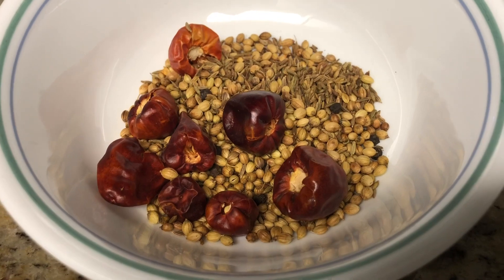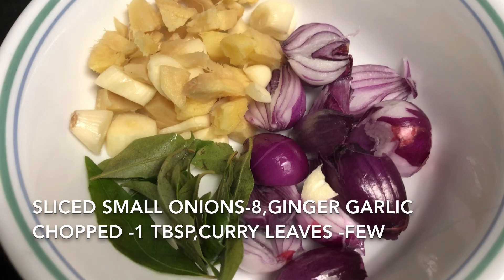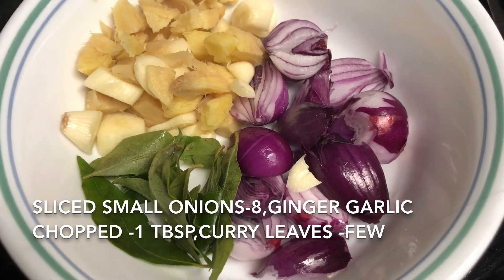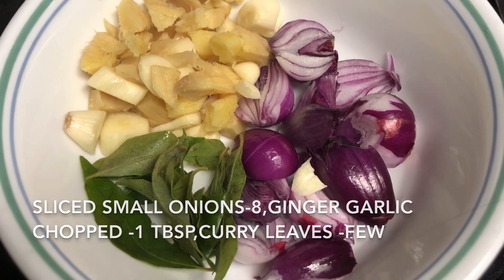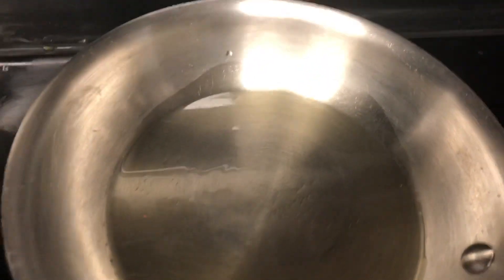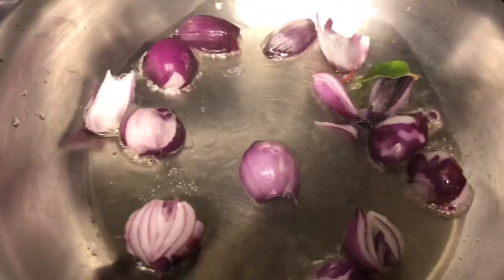These are the ingredients I am going to roast in oil and grind: 7 to 8 small onions, few chopped ginger and garlic, and few curry leaves. Heat a spoon of sesame oil and add the sliced small onions. If you do not get small onions, that is fine — you can finely chop big onions and add them, and roast.